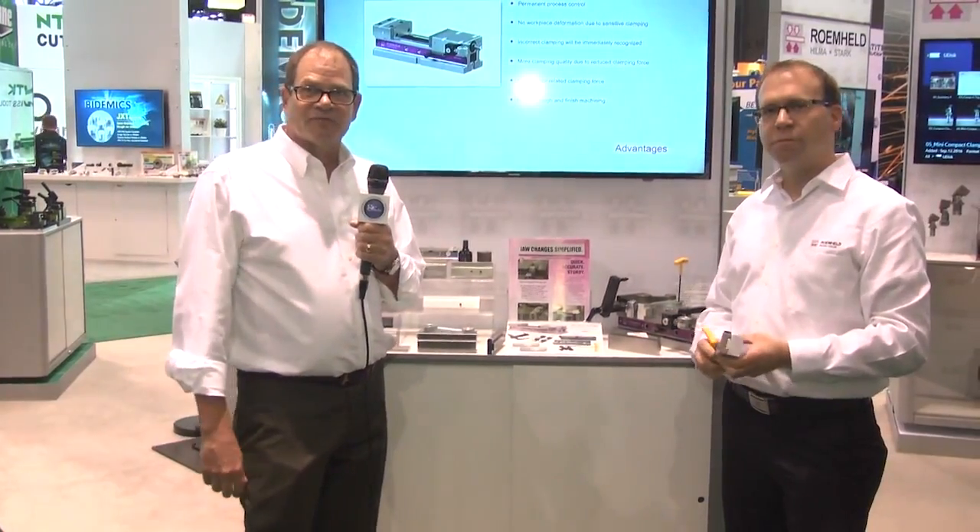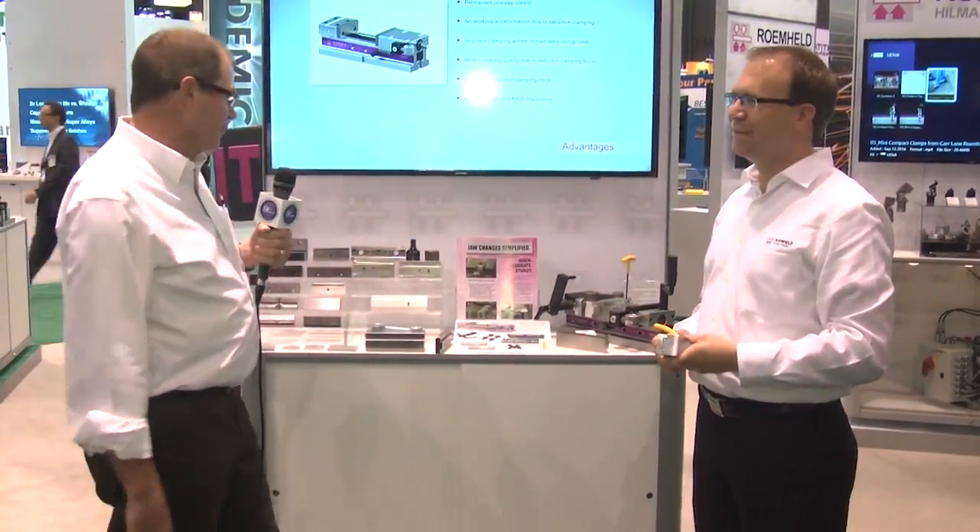Hello, my name is Doug Fontaine. I'm national sales manager for CarveSmart, the original quick change dovetail vice jaw system. I'm proud to be with the Romhild folks today at IMTS 2016 showing off our new technology with David and the whole crew — it's really an exciting time for all of us.